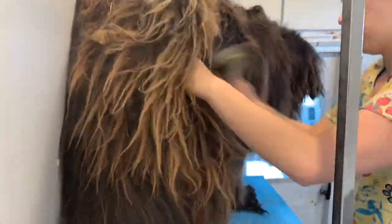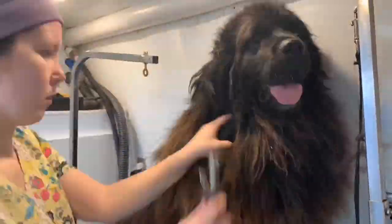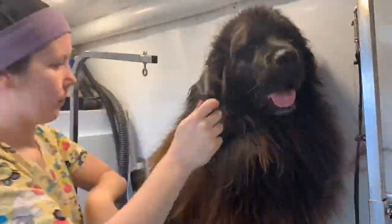I'm also taking some length off of her legs — we usually like to leave her legs fairly short since she's an acreage pup. Now you can't really tell what's going on here, but I'm shaving out some mats from behind her ears. I had to use a seven blade to get in there to shave out some large matting.